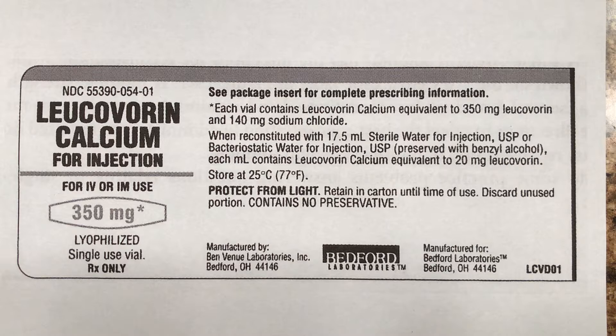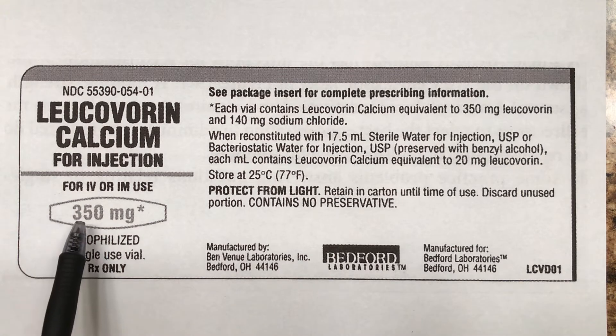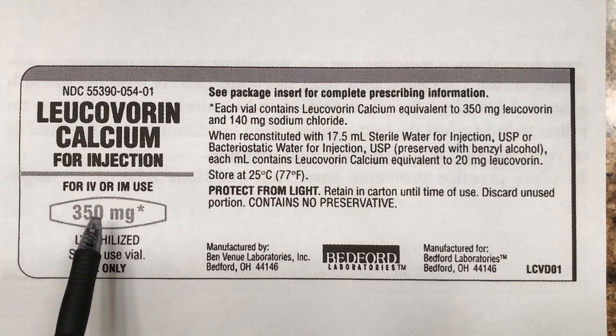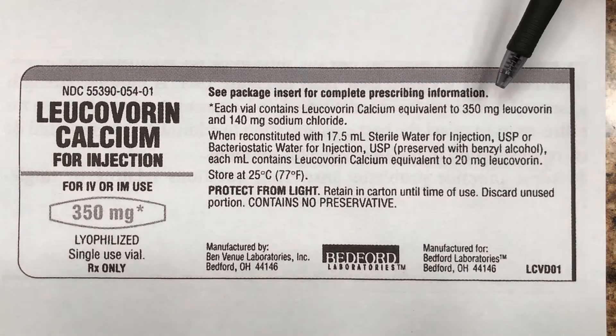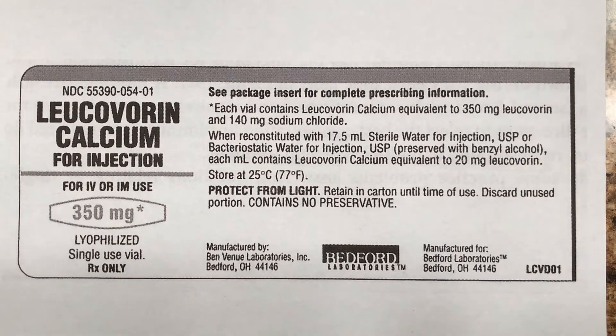It tells you you can do it with IVs or intramuscular injection. There are 350 milligrams of this stuff in the bottle, and 140-something milligrams of sodium chloride — that's salt.